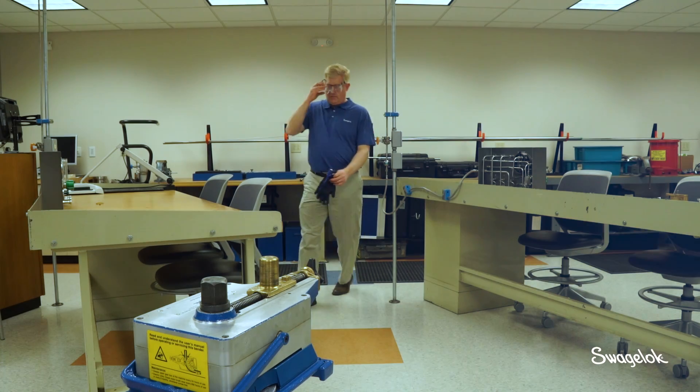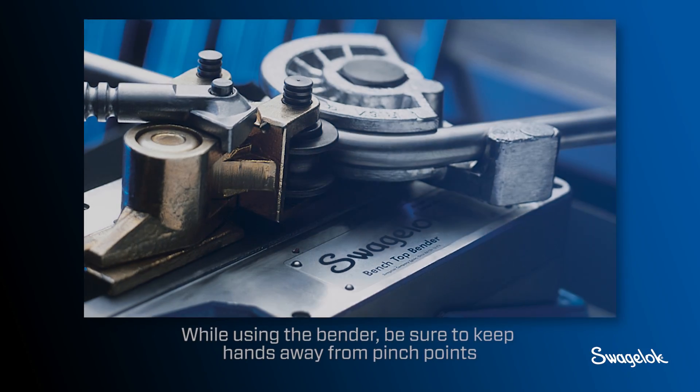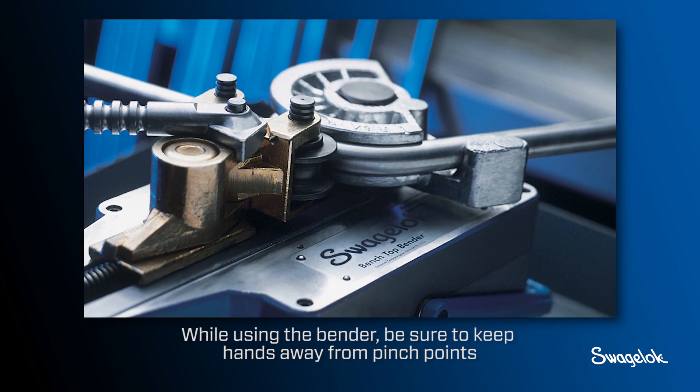To protect yourself from injury be sure to wear safety glasses and gloves. While using the bender be sure to keep hands away from pinch points.